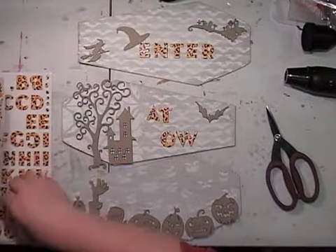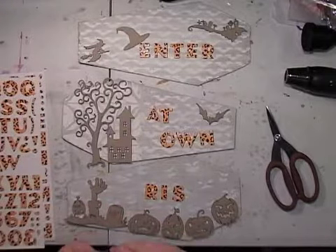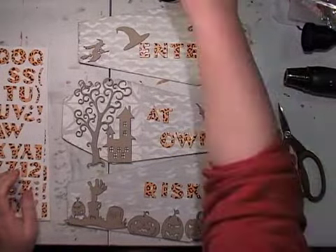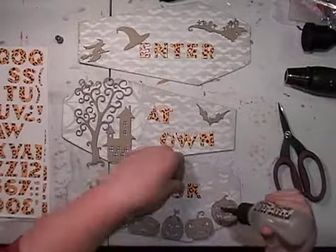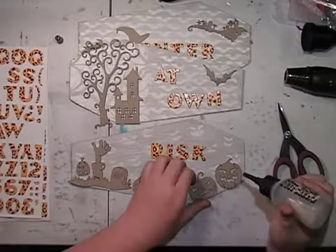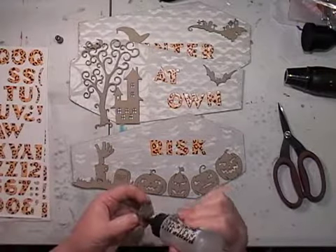In hindsight I should have sanded these — they have quite a shiny glossy finish — before I stuck them down, but they still worked out really good. Just playing around with the placement. My wording is 'enter at own risk.' I'm using some Express It clear gel from my old scrapbooking stash. Life is very very busy and business is very busy — we endeavor to get more videos up more consistently on this channel.